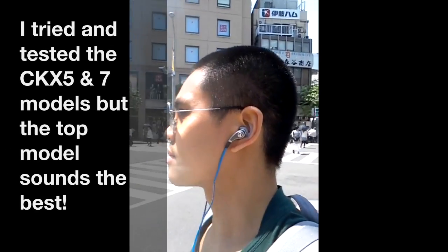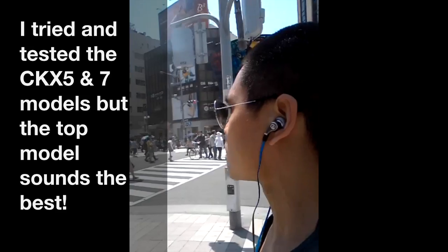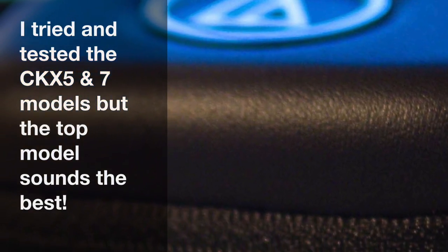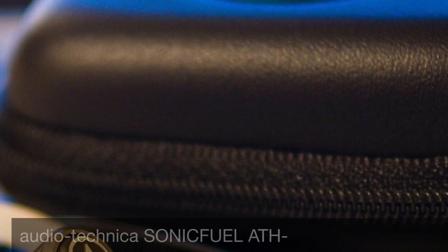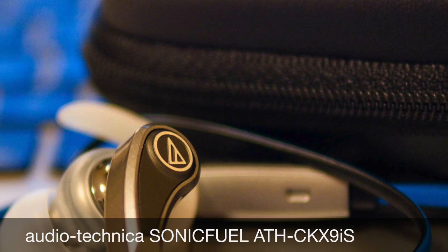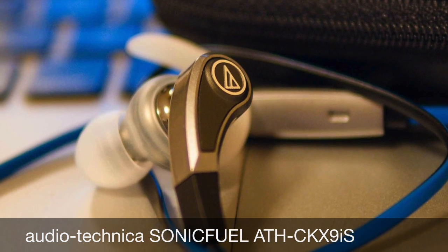I really recommend these to anyone who likes good sound and is looking for a new set of sporting headphones. Comparing the sound to my Denon AHD-2000s, which are absolutely amazing, and as I mentioned I also had the Jaybird BlueBuds X, which are also really, really good. So there you go — I hope you enjoyed this and found it helpful. Cheers.